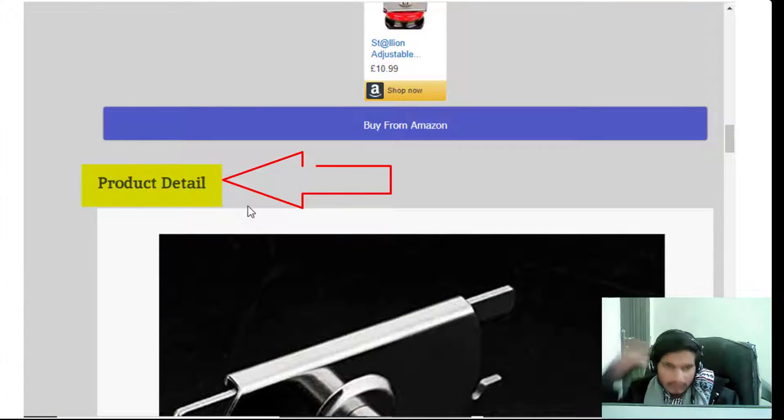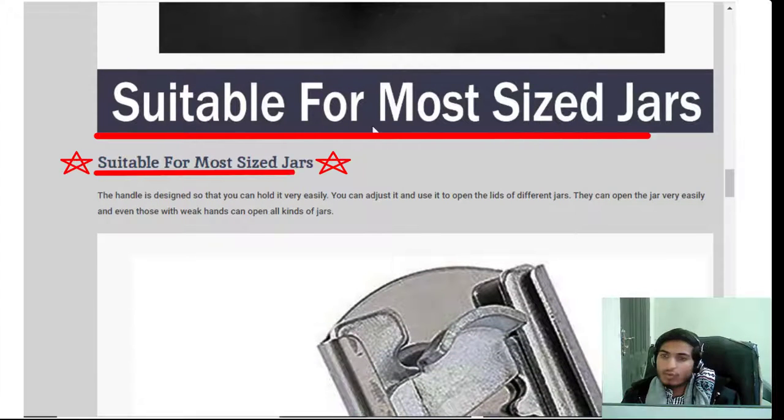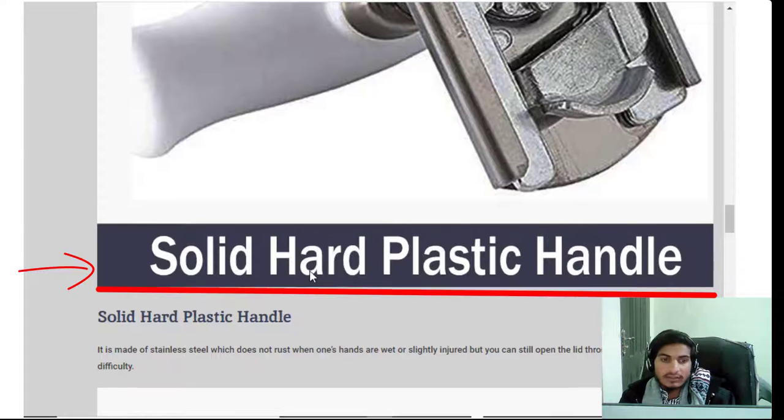Now I will explain the product detail with images. It is suitable for more size jars. The handle is designed so that you can hold it very easily, adjust it, and open the lids of different jars very easily. Even those with weak hands can open all kinds of jars with its solid handle.